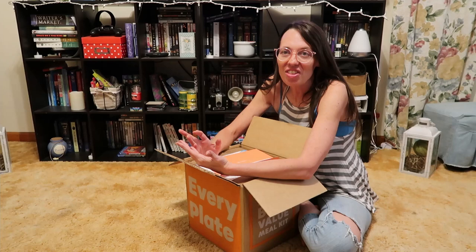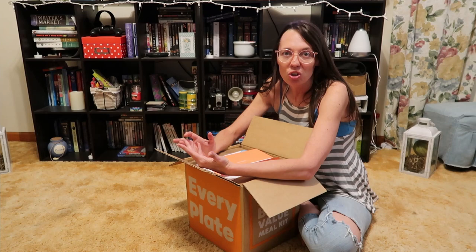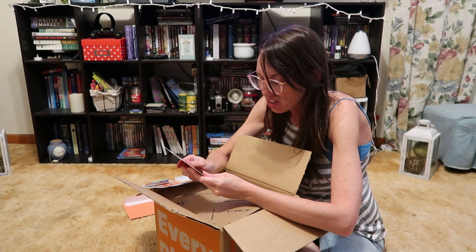You don't have to use actual meal prep containers — you can use Tupperware, which I've used in the past. This time I went ahead and bought proper containers because in my head, if I'm investing in it, I think I'll do a little bit better. That's another reason I'm doing EveryPlate. My sister started doing EveryPlate too and she kind of re-inspired me to get back into it.